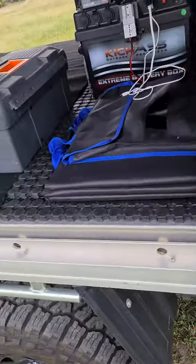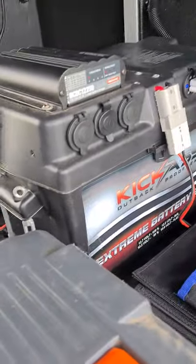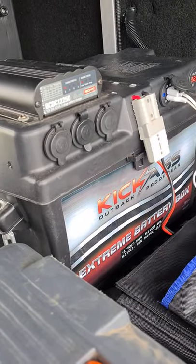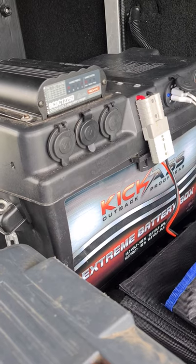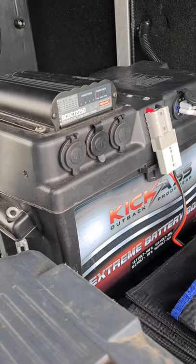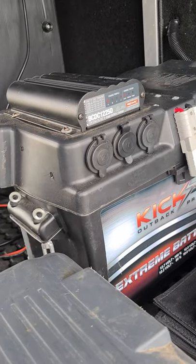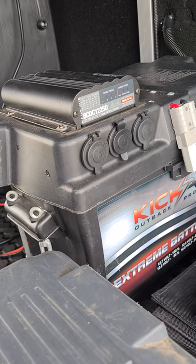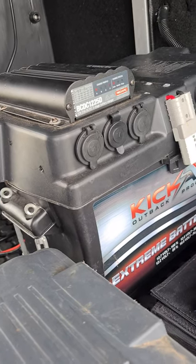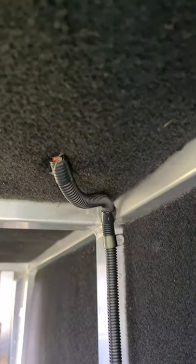Inside the canopy I run a full River 120 amp-hour AGM battery — pretty stock standard. In the future I'll probably add another 160-watt panel on the roof as there's enough room — that'll give me a bit more leeway and charge up a bit quicker during the day.